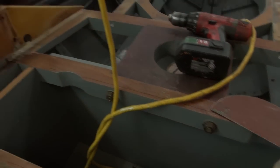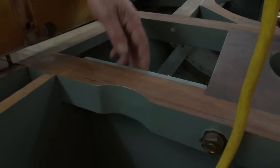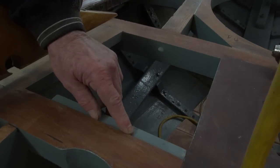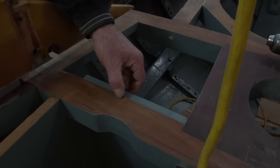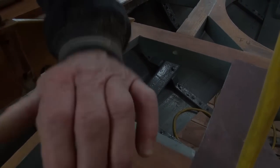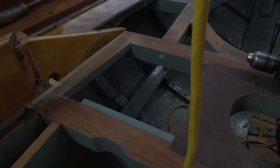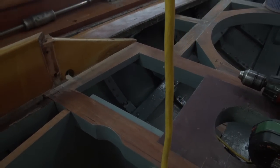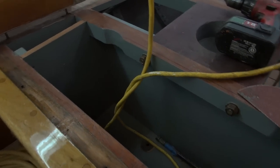See this bulkhead here — this is an inch thick and we've rabbeted it into the beam. The beam is actually sitting in about a three-eighths inch rabbet, so it's now highly improved over what was there, as well as this one.